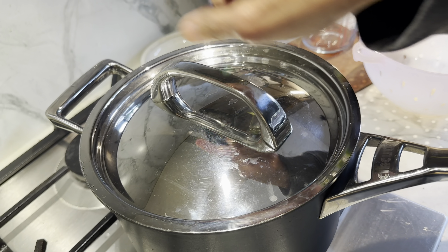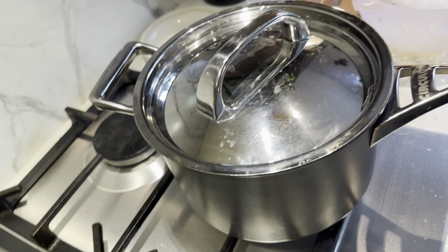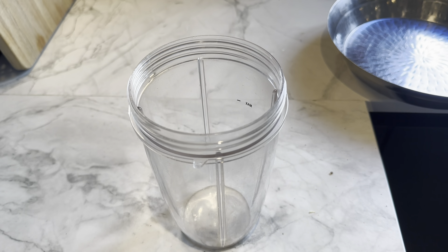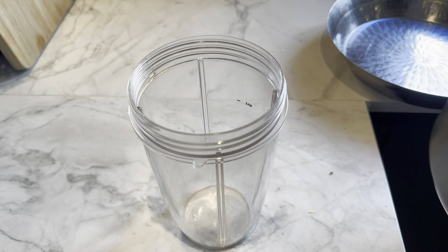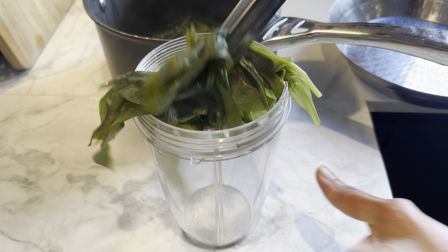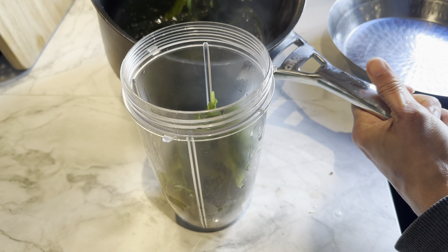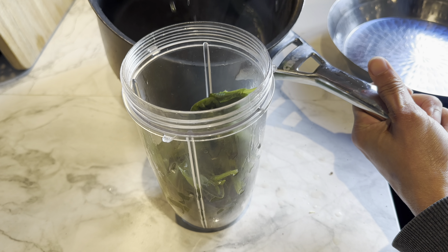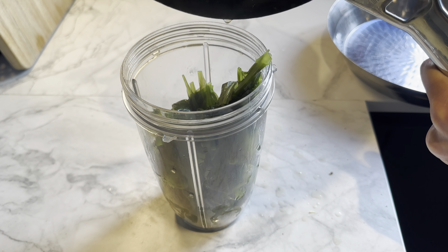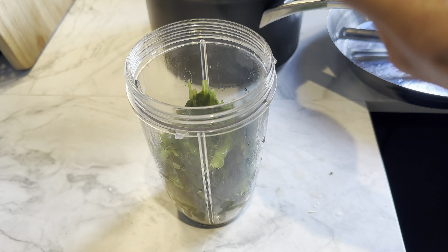After exactly five minutes they've melted down. I'm going to turn this off, let it sit for five minutes, then blitz it to a paste. I'm running out of time so I'm just going to blitz it up now and make it into a puree, adding whatever little liquid is left.